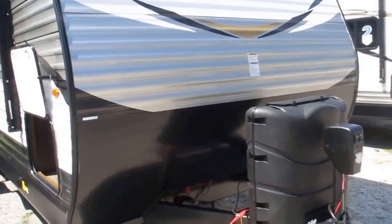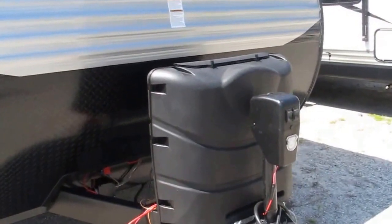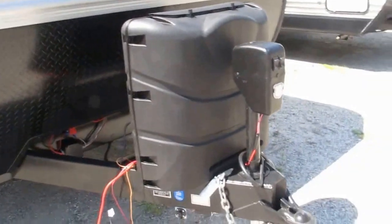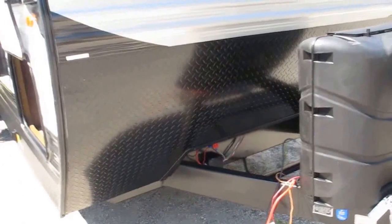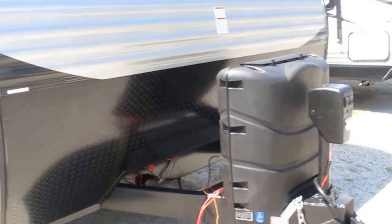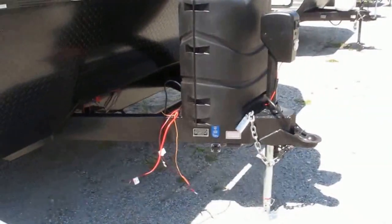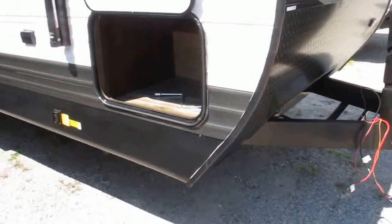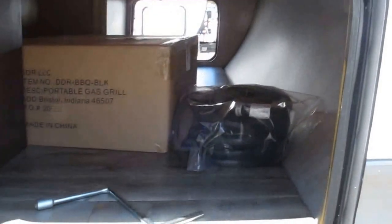This is backed by Jayco's exclusive two-year bumper-to-tongue warranty. It comes with two 30-pound tanks of propane, a lighted powered tongue jack for easy on and easy off your tow vehicle, protective diamond plate up front to protect the camper from road debris or rock kick-ups caused by your tires. It has an integrated tongue, comes solar-prepped, power stabilizer jacks in all four corners, and huge pass-through storage.